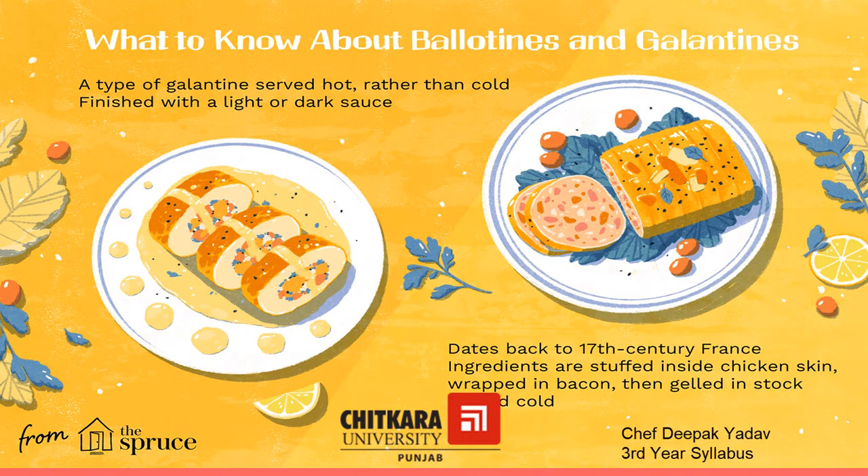The second question is what are the main differences between Ballentine and Galentine? Ballentines are served hot and Galentines are served cold. Ballentine is finished with a light or dark sauce and Galentines are jellied in stock.